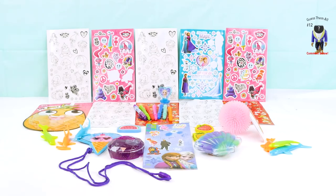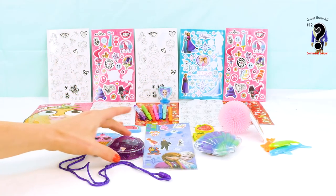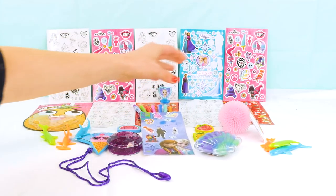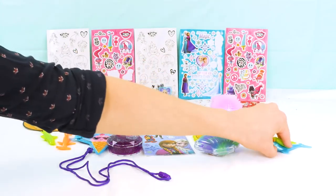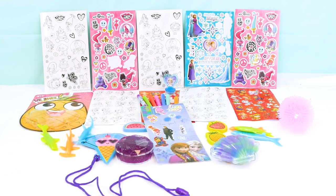Looks like the bag's all empty and we have a lot of fun things to start playing with! I hope you enjoyed our unboxing of our Target bag — this is so exciting! I hope you guys have a wonderful day! Remember, you can go to Target, go to the dollar section, and find all of this really awesome stuff! Let us know if you'd like to see more Target bag unboxing videos in the comments, and if you liked this video please subscribe or hit the like button below. Thank you so much everyone!